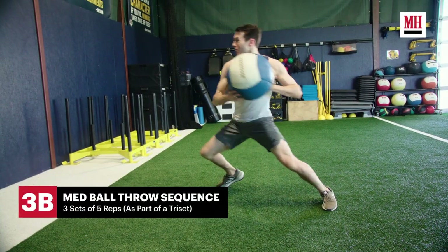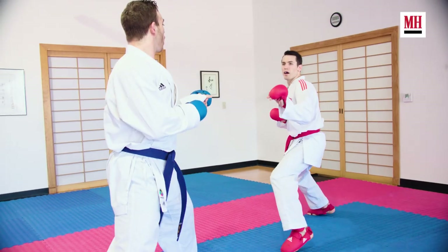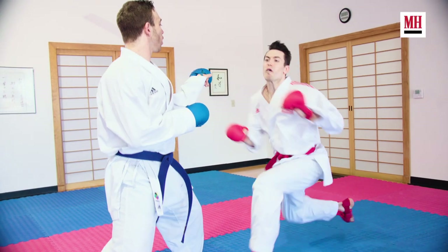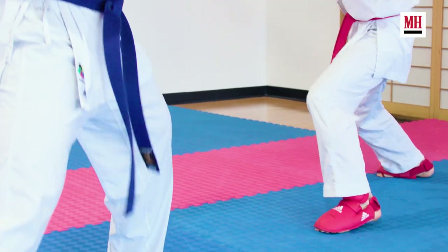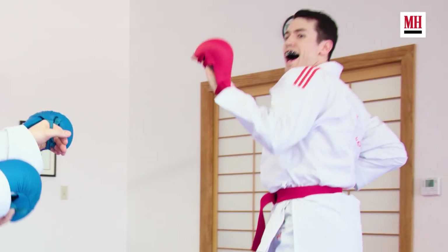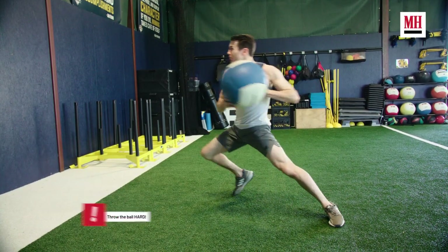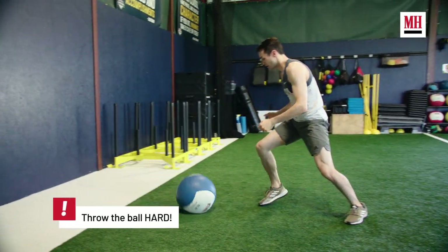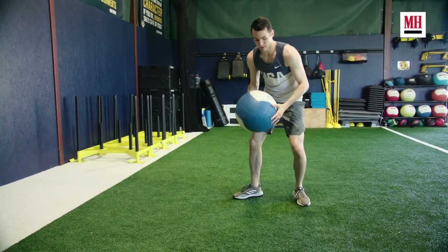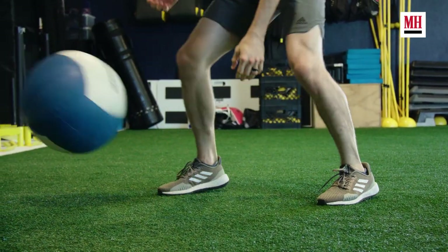Next we've got an explosive medicine ball throwing movement, placed as a contrast with the resisted push-ups. This is very similar to movements in the ring — approaching for a scoring opportunity, staying low, driving his punch with force right into his opponent's body. He's going to come from a half-kneeling position, jump up to a split squat jump, and then immediately perform a rotational shot put throw against the wall. He's looking to be quick, and as soon as his feet land he's going to rotate and throw the ball into the wall.